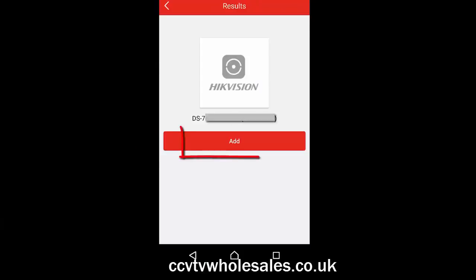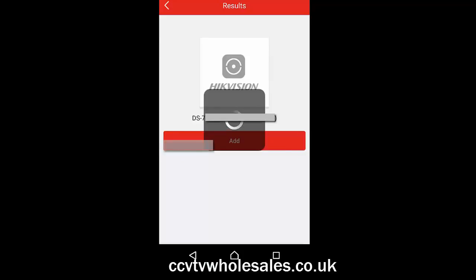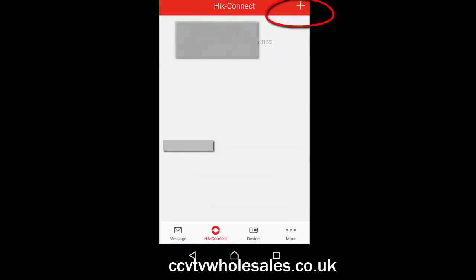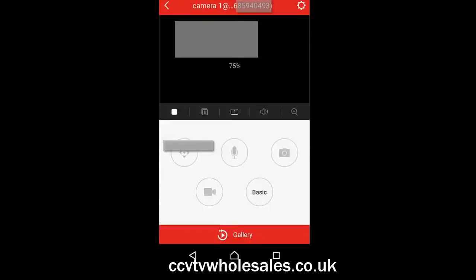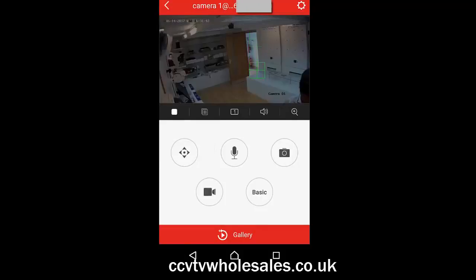This is what your camera view will look like. Scan the QR code and the serial number appears on the screen. Click Add to continue and you will be presented with the next screen. Click on the tick at the top. This screen shows all the cameras blank, so just click on any square to add a camera, and there you have all your cameras. If you have any problems connecting to the DVR, refer to the other video on initial power up.